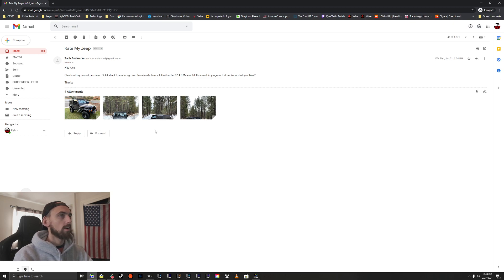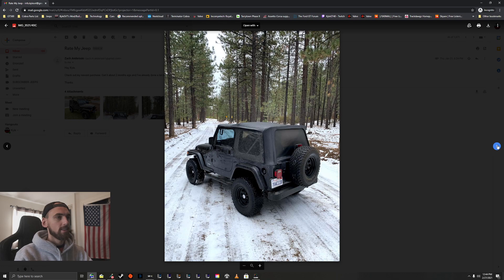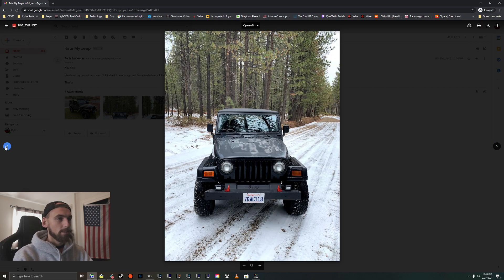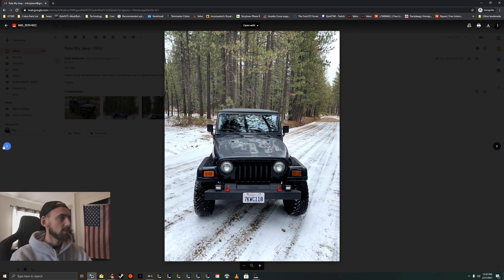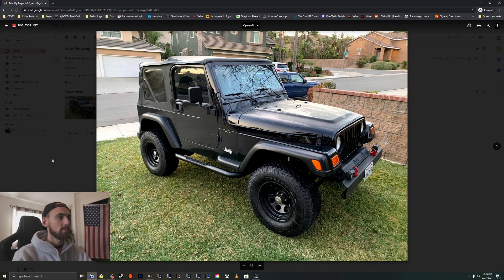We've got Zach here. 'Got it about two months ago and I've already done a lot to it — '97 4-liter TJ, work in progress, let me know what you think.' Very nice, dig the black color. Looks like it's got a little clear coat issue on the hood — kind of stinky, but you can get that repainted. I dig the front bumper setup, and I like that you painted the tow hooks — that looks cool. I'd get some LED headlamps and definitely pull off that big tube sidestep. Wheels and tires look great, it looks like a really clean Jeep. Just LEDs and a respray on the hood and you're set.